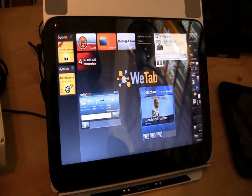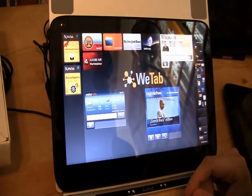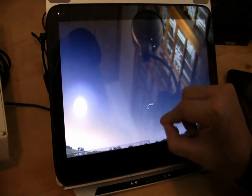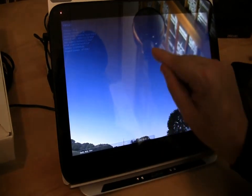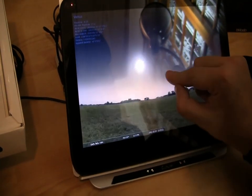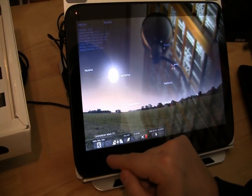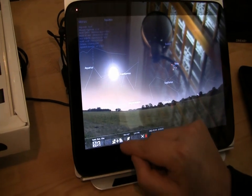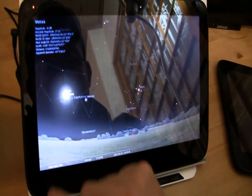We also have the Adobe Air Marketplace, a file browser, and the Stellarium app which we just installed. The file browser has cut and paste, which the Vmodo and the XOPC don't have — so that's actually a real advantage. Here we go — there's the Venus, that's the Sun of course. Let's switch off the Sun and explore the astronomy app.